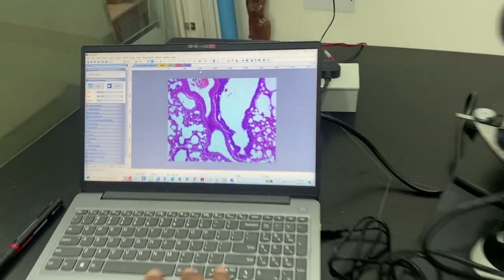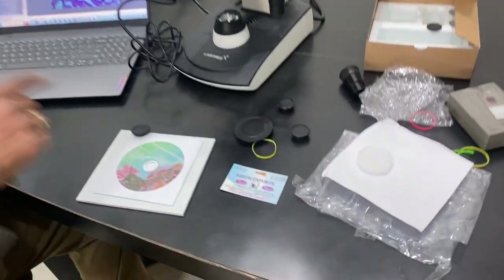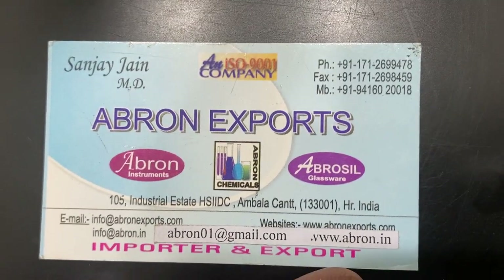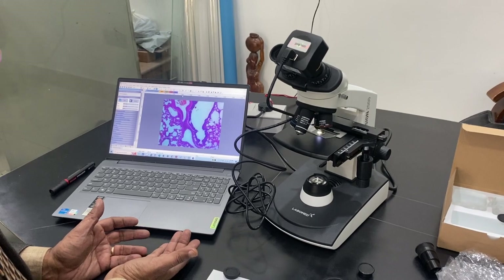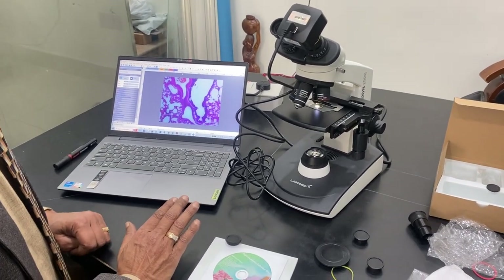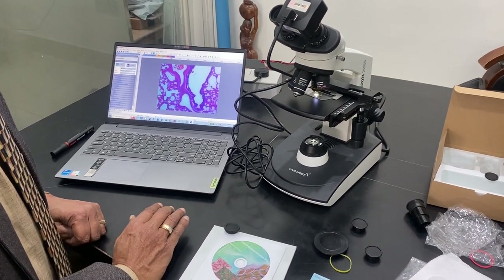You can use it anytime and in any way. Do subscribe to our channel and visit the website: abron01 at gmail.com and abronexport.com. The software is easy to install and the microscope and camera are very easy to use. Thank you very much, please subscribe to our channel.